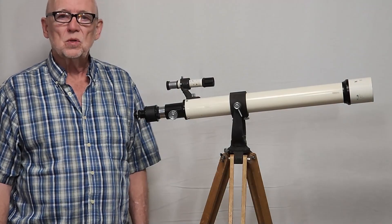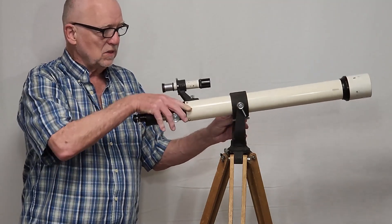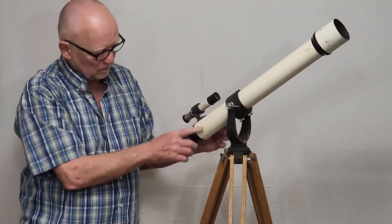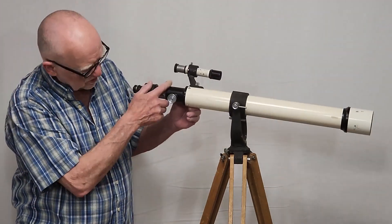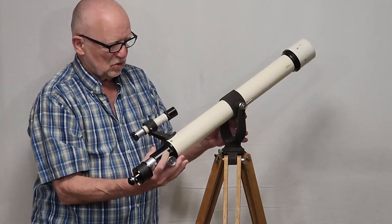This telescope is so simple it's almost silly. There's nothing to it — altitude, azimuth, that's it. That's all you've got. There are some wrinkles: there is one more thing down here, some screws that you can use to balance the scope.